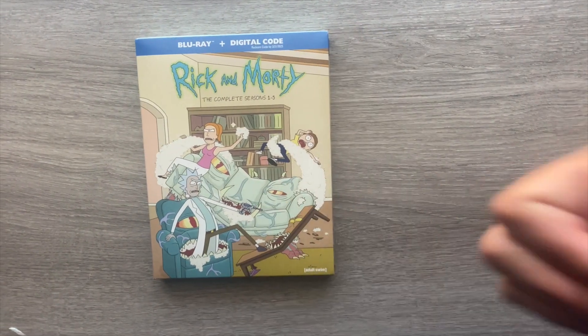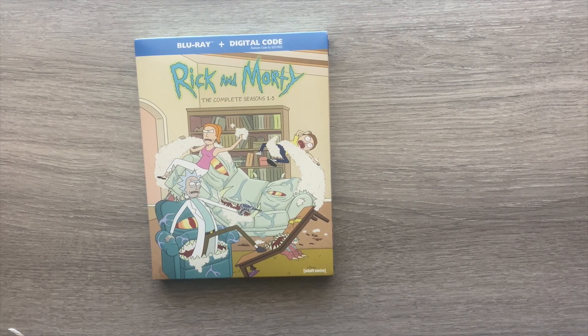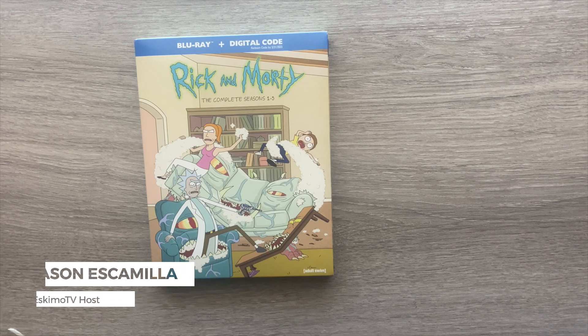I hope you all enjoyed this unboxing video of Rick and Morty: The Complete Seasons 1 through 5. If you did, please smash that like button and consider subscribing to the channel, where you'll find reviews of home entertainment, music, movies, and more. You can also visit my website EskimoTV.net for reviews from myself as well as other authors. My name is Jason Escamilla from EskimoTV.net.